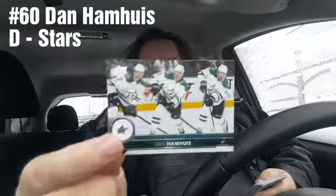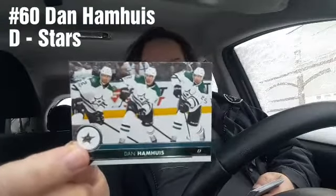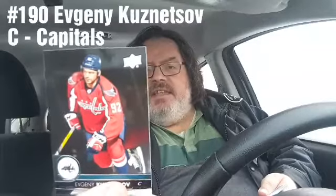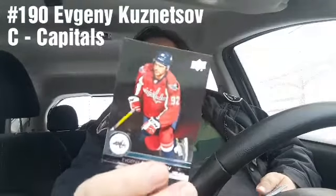Everyone else is common. There's a multi-photo card of Dan Hammes. Then we've got Kuznetsov — I think I've hit the section where all the odd names come up, the names that Upper Deck knows I cannot pronounce. Alex Pietrangelo — Pietrangelo — you know what, I need a drink. Luckily there's a liquor store across the road.